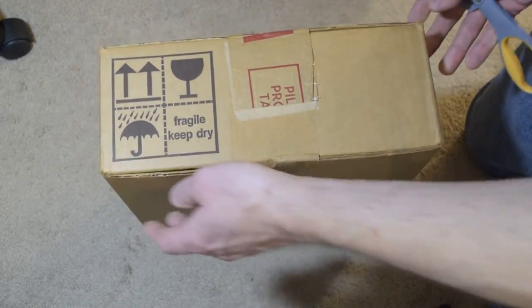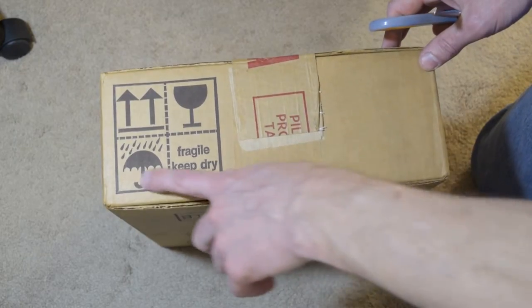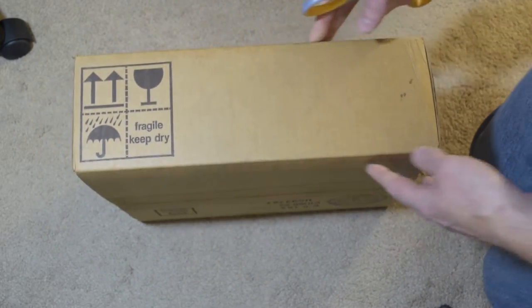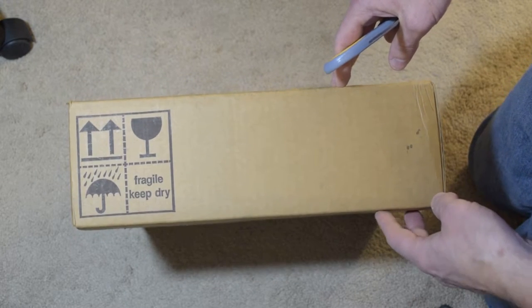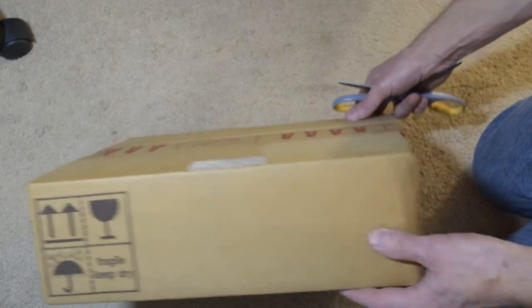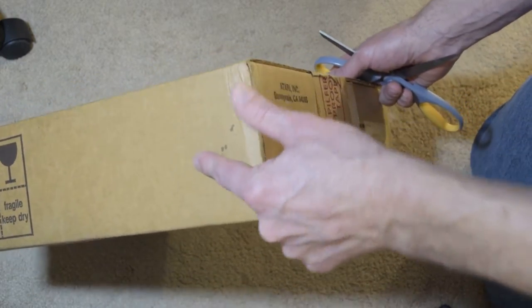It almost feels like I should not be opening this. Here's the other side of the box, and here's the back. I love the old Atari 8-bit line. As you can see, the box took a little bit of a crush at one point — not too bad, just a little bump.